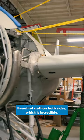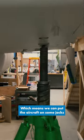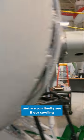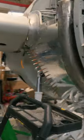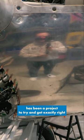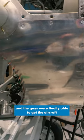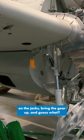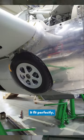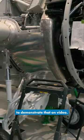Beautiful stuff on both sides, which is incredible, which means we can put the aircraft on some jacks and finally see if our cowling fits. This piece of cowling in particular has been a project to try and get exactly right. The guys were finally able to get the aircraft on the jacks, bring the gear up, and guess what? It fit perfectly. Great job on those guys. Hopefully next week I'm going to try and get them to demonstrate that on video.